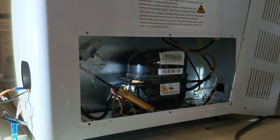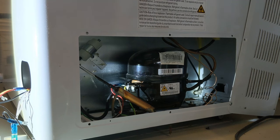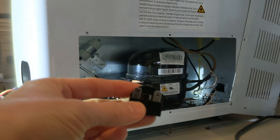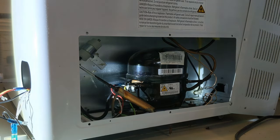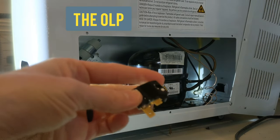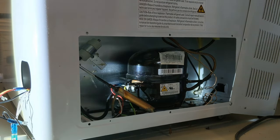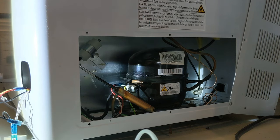I opened up the panel where the compressor is and learned some things. If your deep freeze goes out, it's likely one of four parts: you've got the relay, which goes on the front of the compressor — it's a little three-prong piece. You've also got the OLP, which is the overload protector, on this model, and then you've got the thermostat as well as the compressor itself.